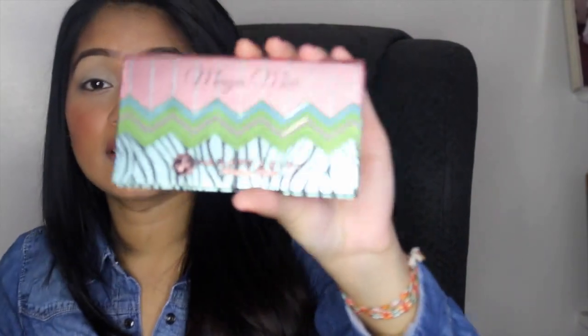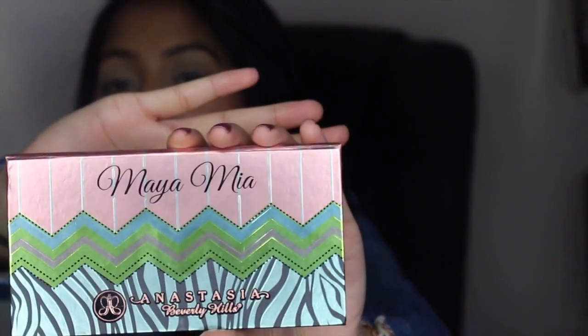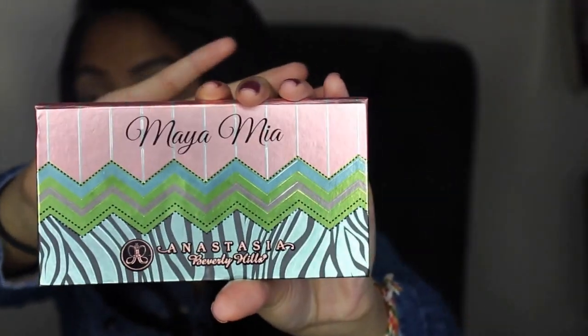Once that's applied, I'm going to move ahead and start with the Anastasia Beverly Hills Maya Mia palette. It's amazing — I was lucky to have been able to get my hands on this palette. The colors are awesome. Let me go ahead and show you the colors in the palette.